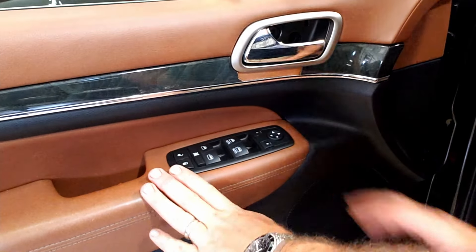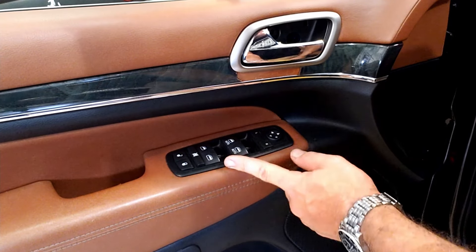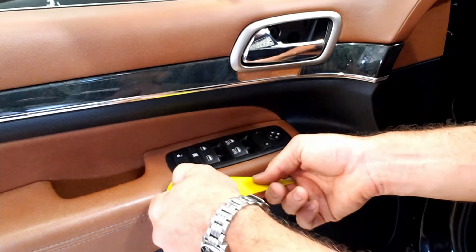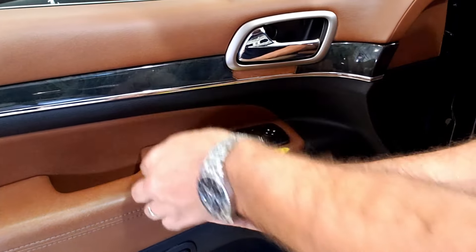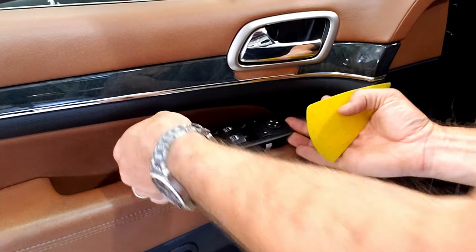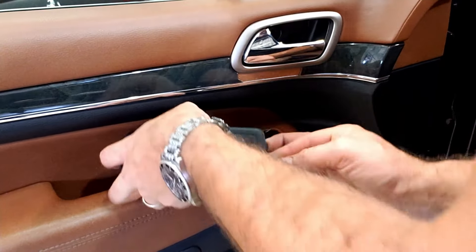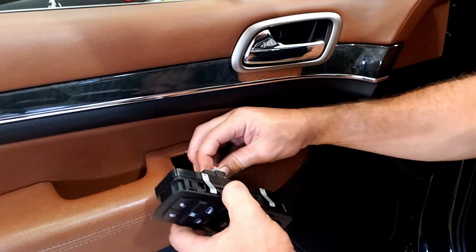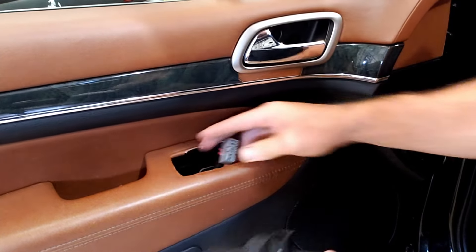Next step is the door switch. I don't like prying anywhere where there's leather or plastics that are visible because you don't want to scratch anything. I have a squeegee here that works perfect to just get underneath this. Once you're underneath it, you can use it to pop up, move it nice and easily straight up, and it'll come right out. On the back side of this there is a plug — undo this little tab first, and then it comes right out.